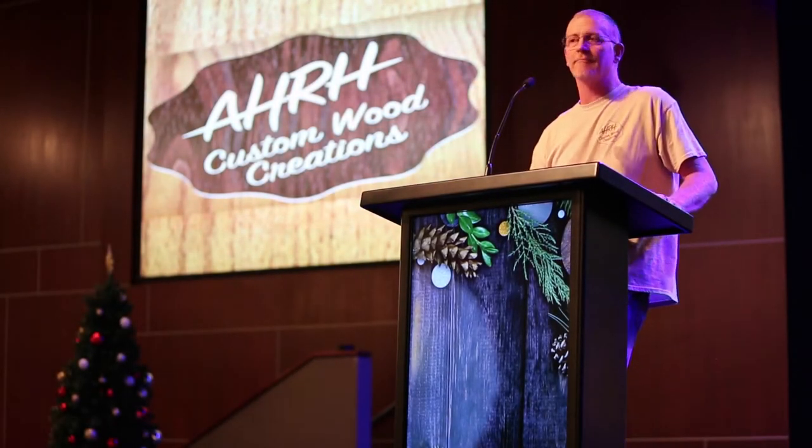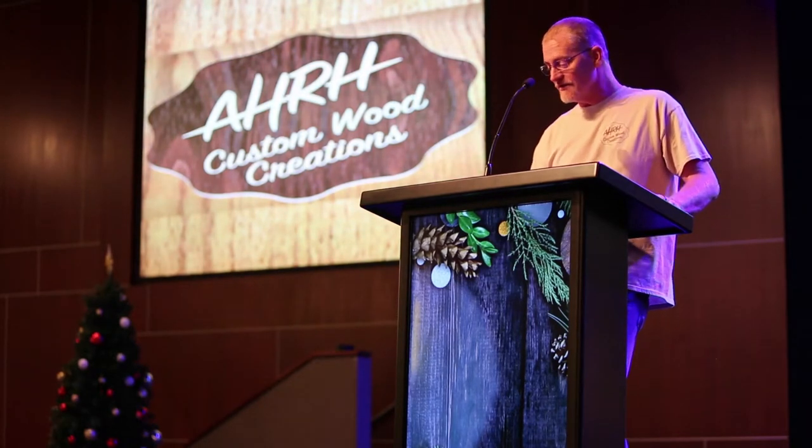Hi, my name is Chad Mack. I'd like to take a few minutes to talk to you about the Way Cool Podium. Thanks for your interest in our product.